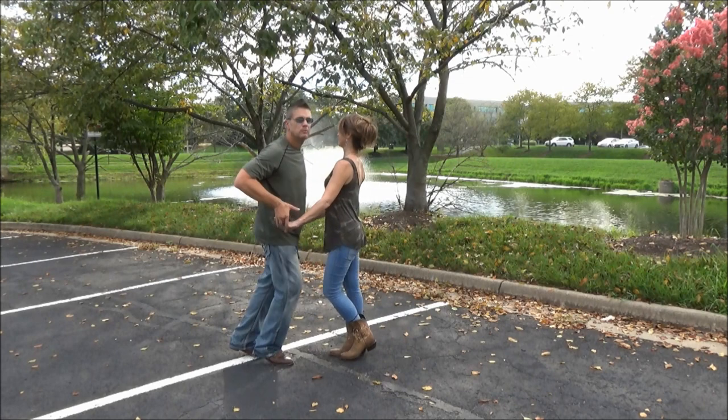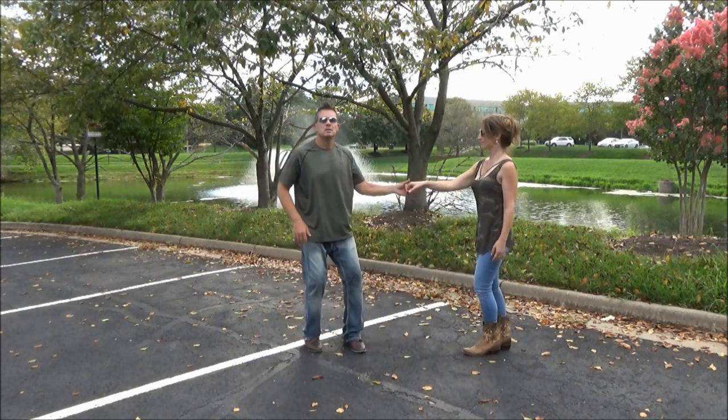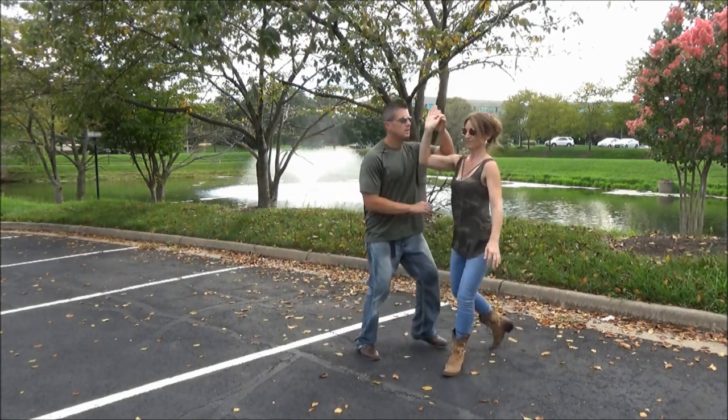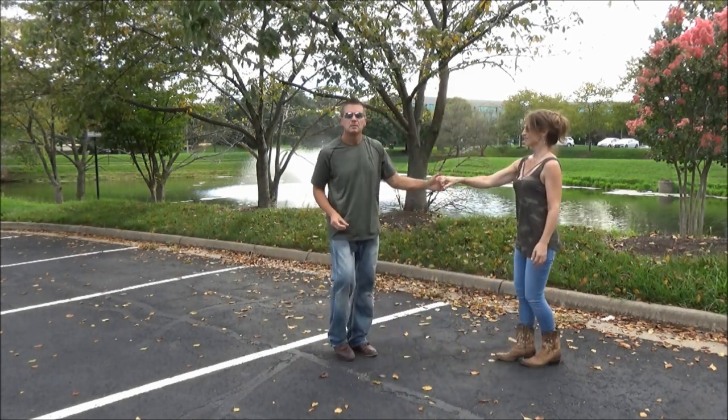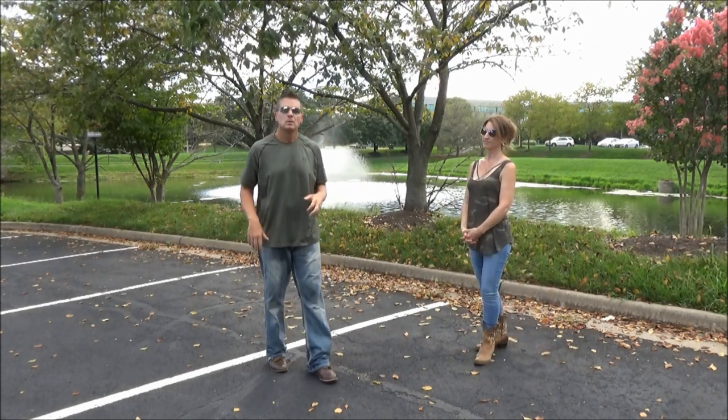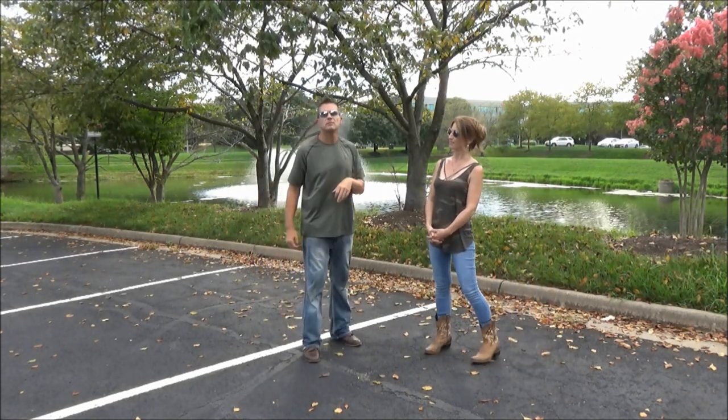One, two — that's our move of the week. Five and six, one, two, three and four, five, six, seven and eight, nine and ten, eleven o'clock. Got a lot of cool things there — hook, rock and go. We'll make it easy for you to learn.